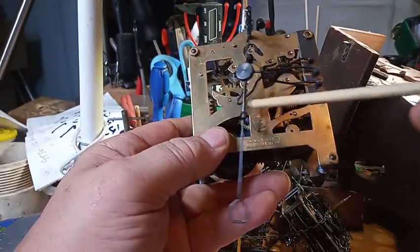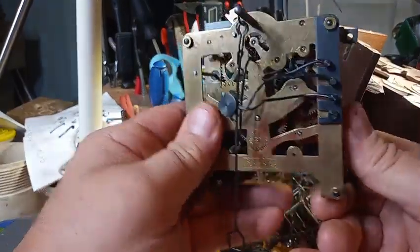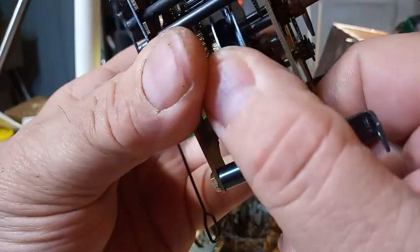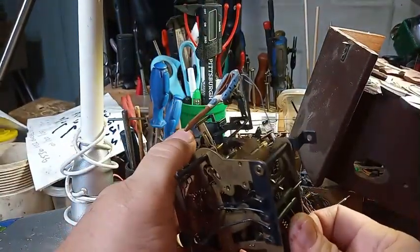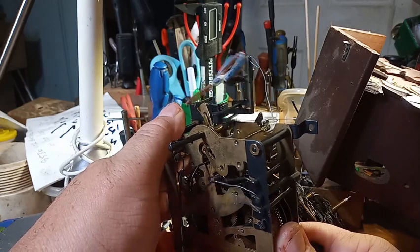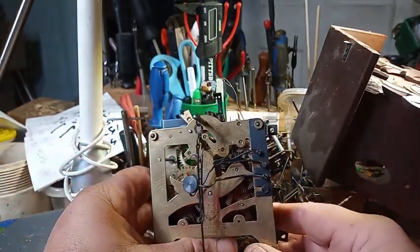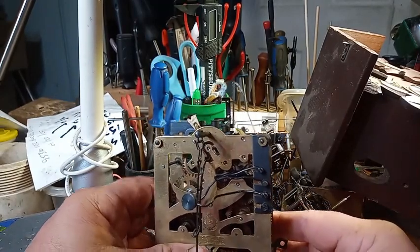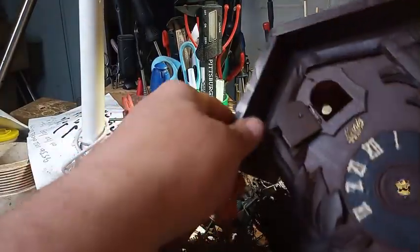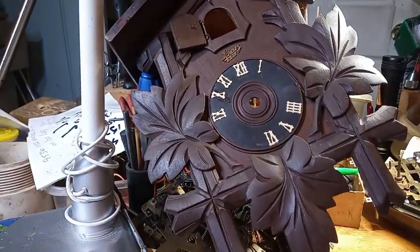Again, you can see the silhouette of the bird — that's how you know it's a Schatz. A lot of people do not like Schatz because of this action right here, where the bird bounces in and out of the door. But you could find them for a fairly decent price. The ones that sell for a much higher price are the Hunter's cuckoo clocks, but a typical clock like this you could find for typically less than 50 bucks.